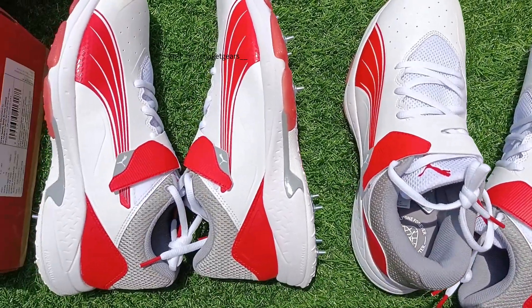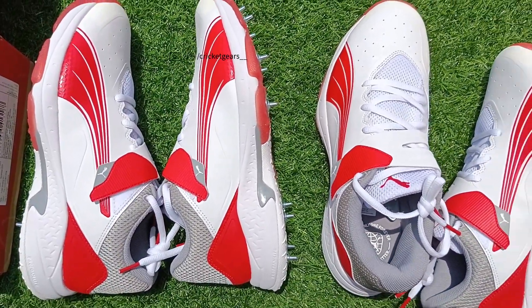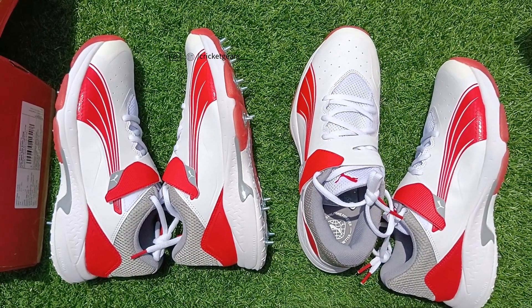You can place your order on our Instagram handle at The Red Cricket Gears, and our WhatsApp number has been given in the description.